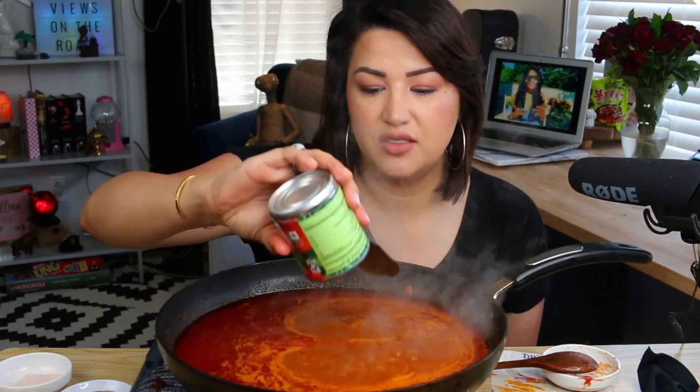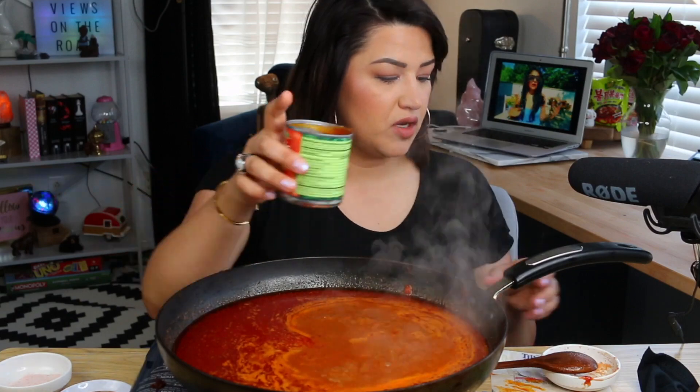I'm gonna go ahead and add the rest of this tomato can — I don't want it to go to waste. My last ingredient is gonna be some chicken broth. I use the Knorr chicken broth — that's my favorite one for my food. I'm gonna put about half a teaspoon and then sprinkle and taste it. You've got to taste your food along the way.